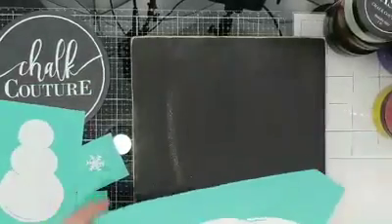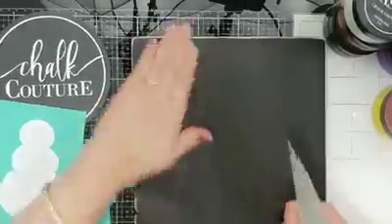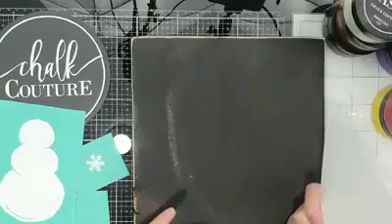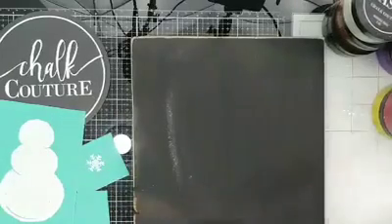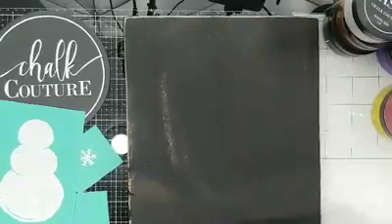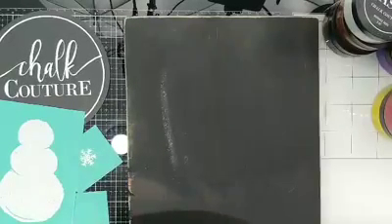So I have the Choc Couture Build a Snowman kit and a black background board for my snow to show up on. And I thought I'm just going to build me a snowman the Choc Couture way. So that is what I'm doing today.